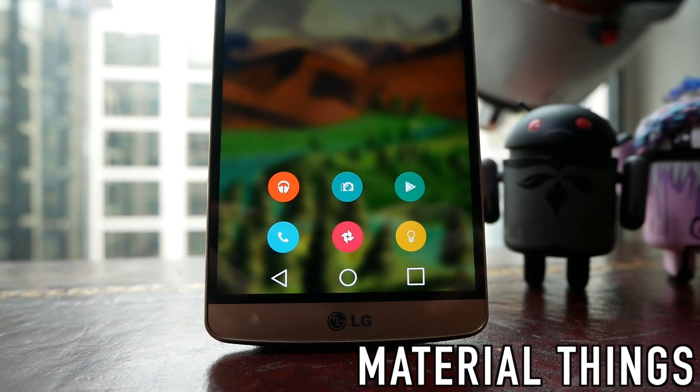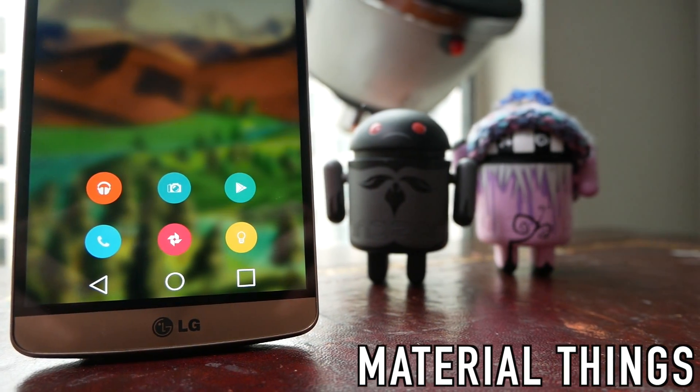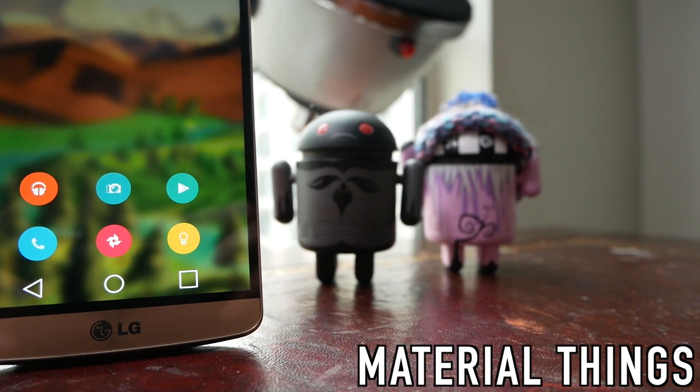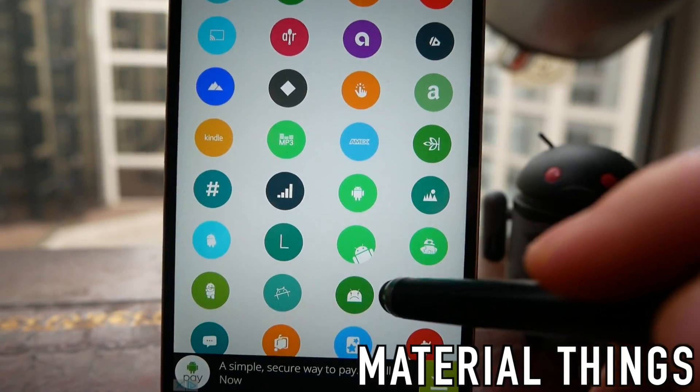First up we have Material Things, and this is fairly unique in the material design language because it uses circular icons. It looks a little bit pixely — if you want to combine the new pixel look and material design, then Material Things is going to be for you.